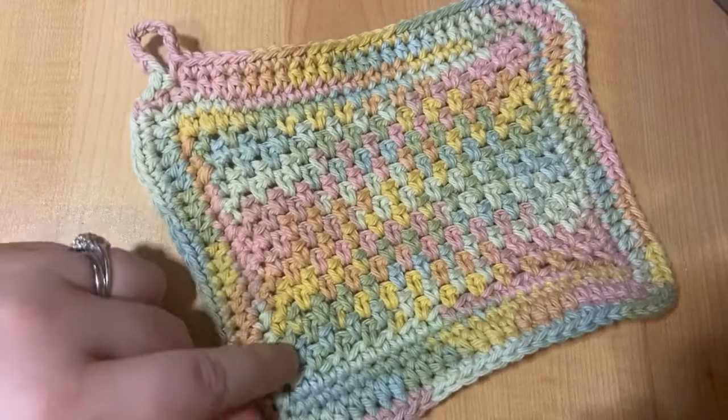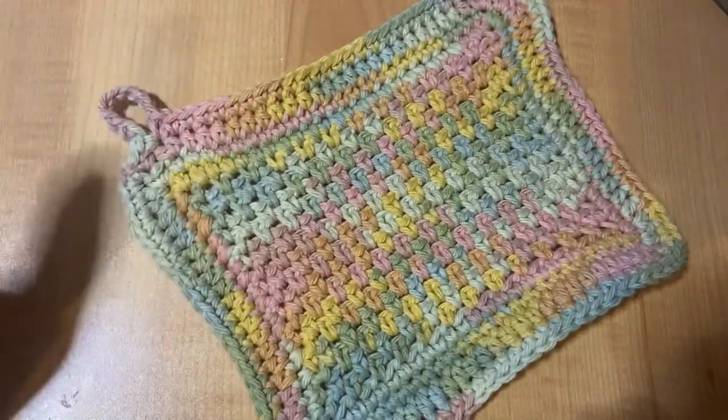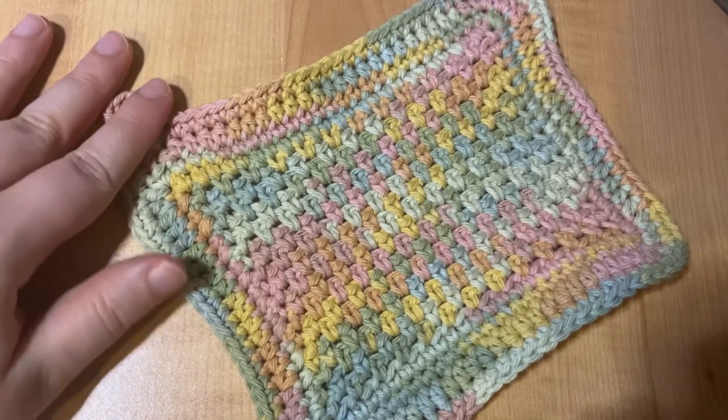And there you have your dishcloth! These make awesome gifts. There are also a ton of organizations that donate them, so go crazy. I hope that you enjoyed making these. Happy crocheting!